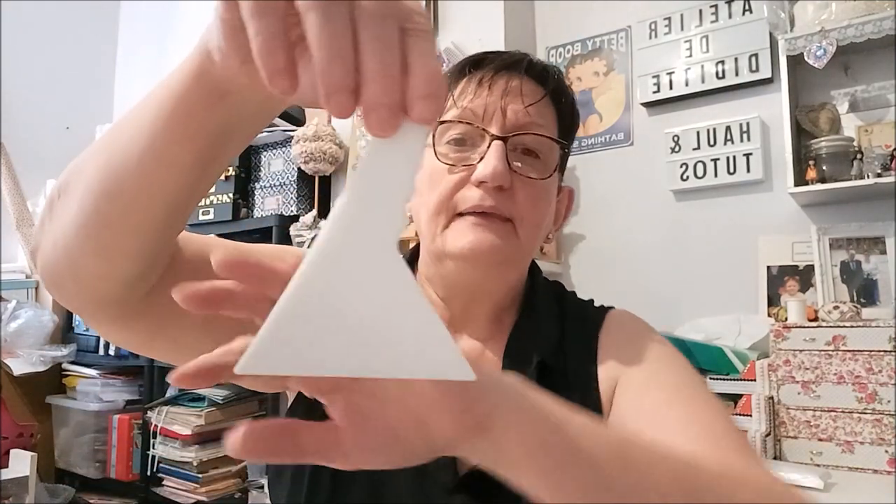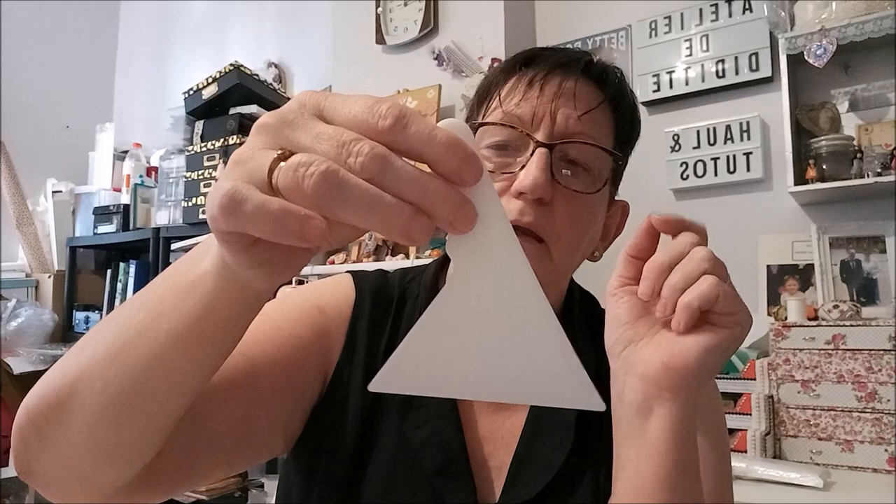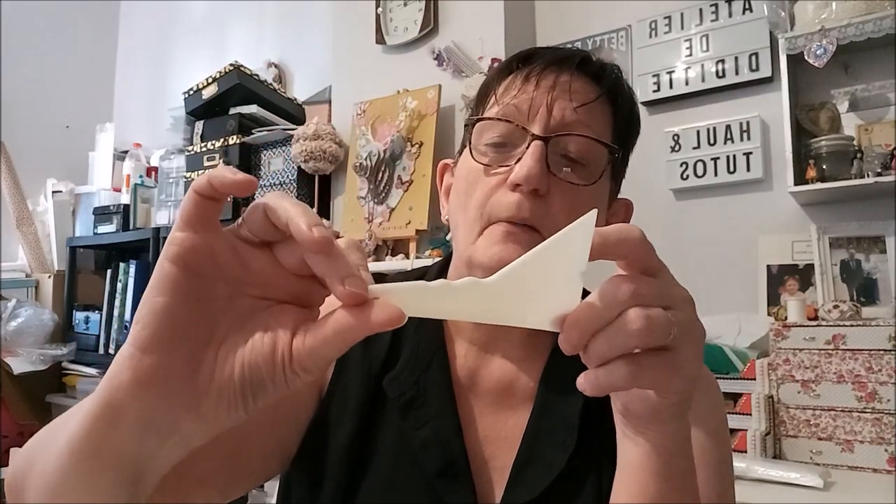Ensuite, une petite raclette comme ça — c'est bien pour bien remettre droit vos perles quand elles ne sont pas bien mises à niveau, donc c'est pour pousser vos perles. Moi j'en ai déjà une, vous l'avez peut-être déjà vue dans les encadrements, des fois je m'en sers. Ensuite, un grand pavé de colle — enfin de glue — là il y a de quoi faire : il y a dix carrés dedans.